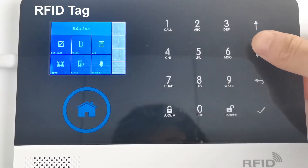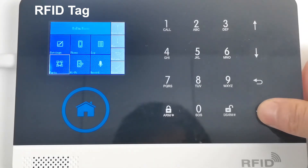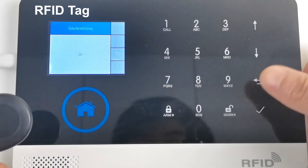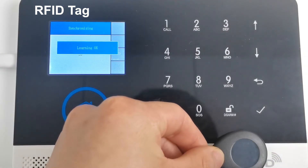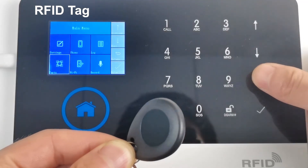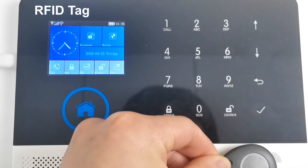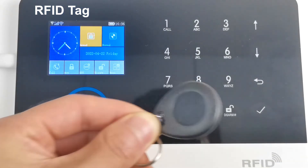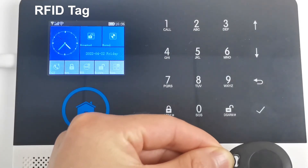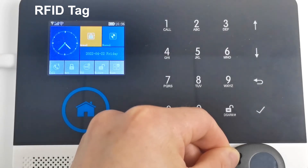To pair the RFID tag: enter the main menu, find Parts, click RFID, click Add, then place the RFID tag on the corresponding position of the host to sense it. Learning OK — return to the main interface. You can now use the RFID tag to arm and disarm.